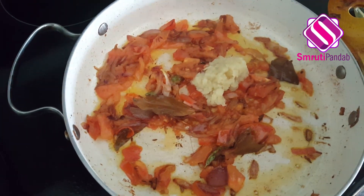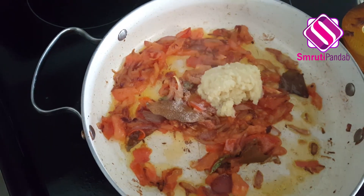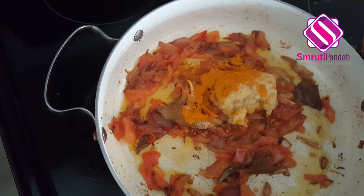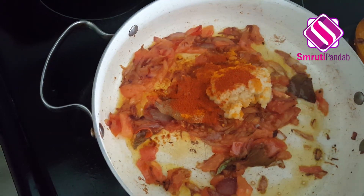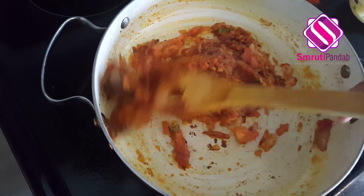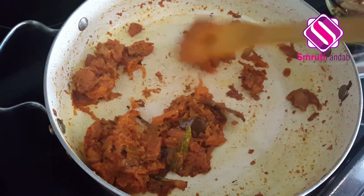Tomatoes are done. In goes ginger garlic paste — I'm going to take two and a half tablespoons of ginger garlic paste. Add salt to taste, turmeric powder about one teaspoon, and chili powder as per your preference. Give it a mix. I like to cook until the raw flavor of ginger and garlic is gone and until the oil starts to separate from the masala. It's been five minutes and the masala is almost cooked now.